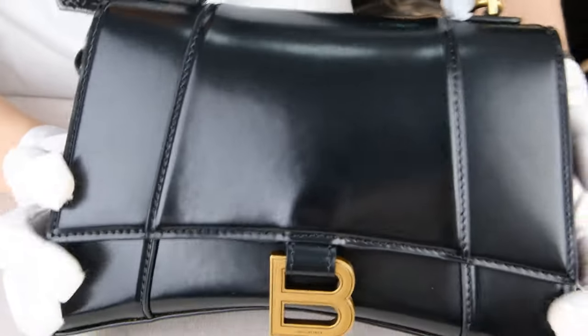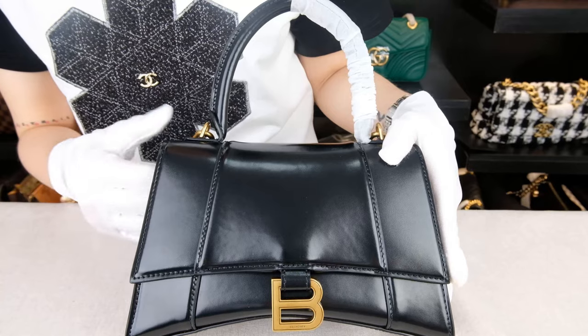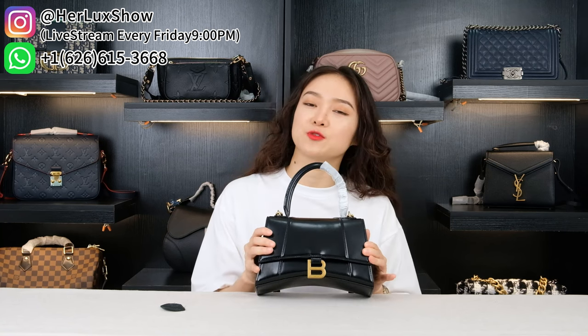That's pretty much all the information about this bag. For different color options, pattern options, and leather material options, you can always send us a message. We have more different options available. For sizes, we have three different sizes to choose from — the one I'm showing you is the small size. We also have different leather materials. This one is made of box cow skin, which is very smooth and very shiny. We also offer crock leather material.